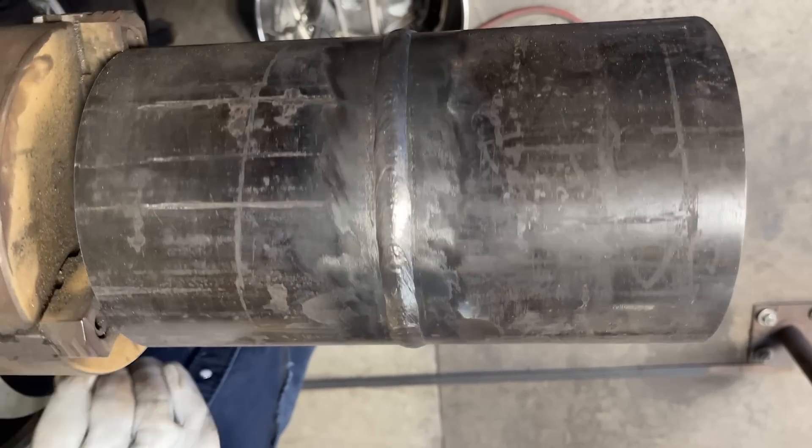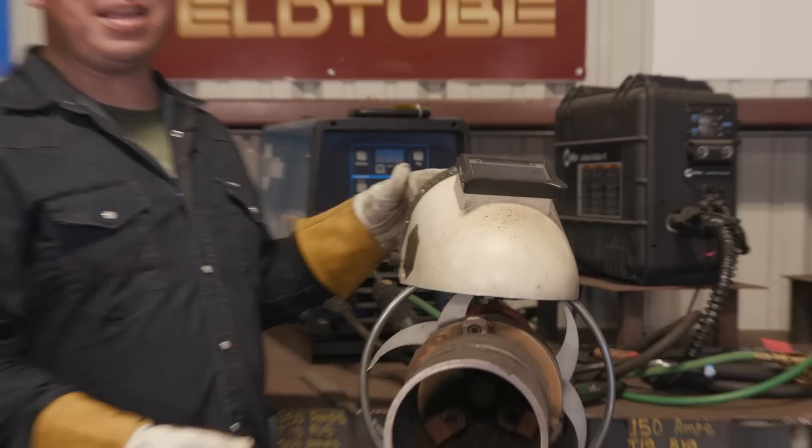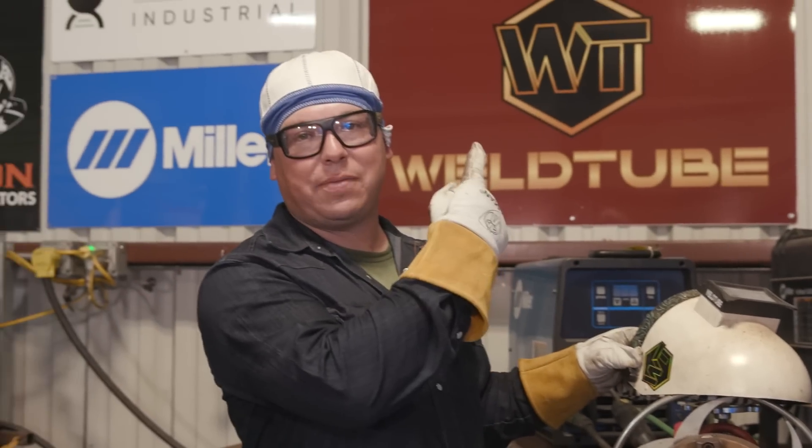All right guys, so there you have it. I showed you guys how to use the walking the rod technique on the 6-inch rollout. Hope you guys enjoyed it. Don't forget to like, comment, and subscribe. And if you like any of the cool gear you saw here, don't forget to visit weldlive.com.